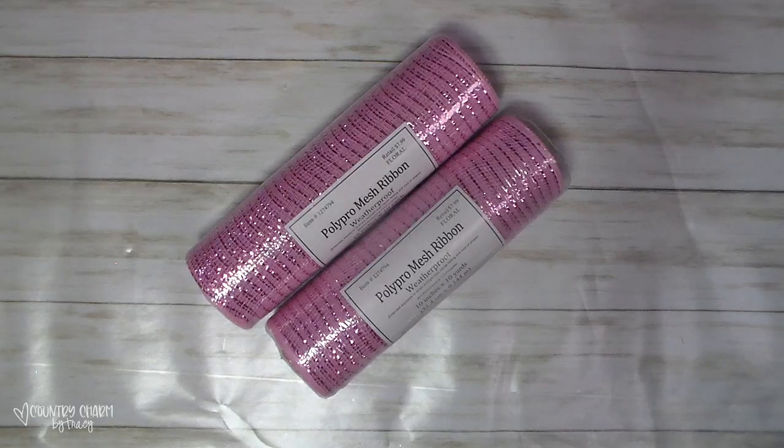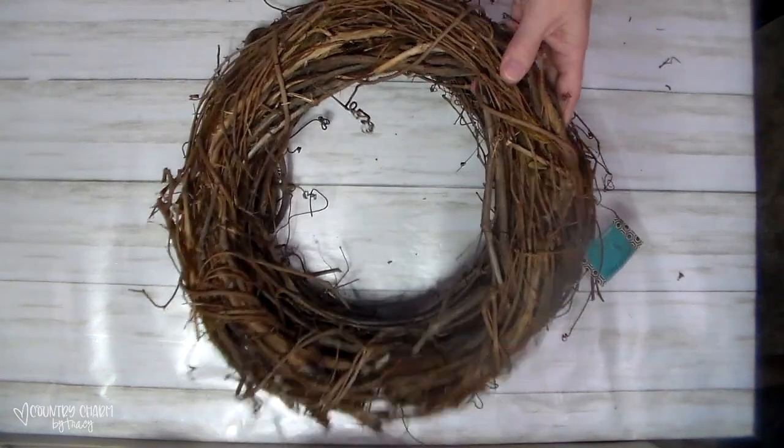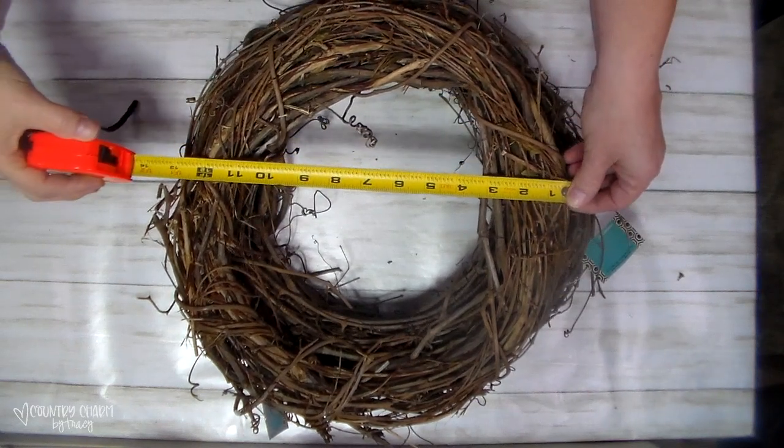I also picked up some pink deco mesh because I was out of pink deco mesh for whatever reason. They also had some of the 14-inch grapevine wreaths at Hobby Lobby — they're regularly $4.99. I cleaned them up and then I make my wreaths on them.